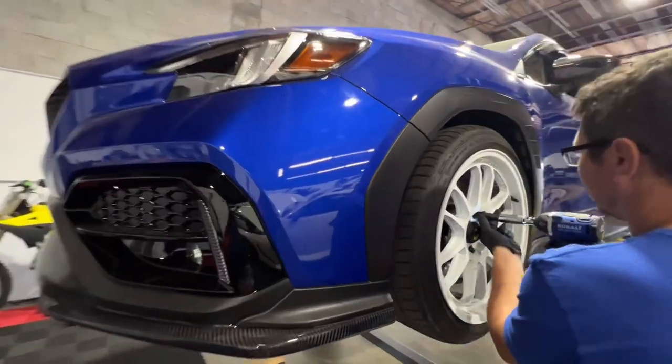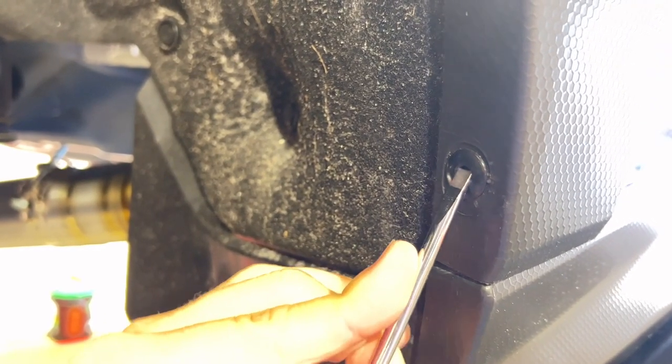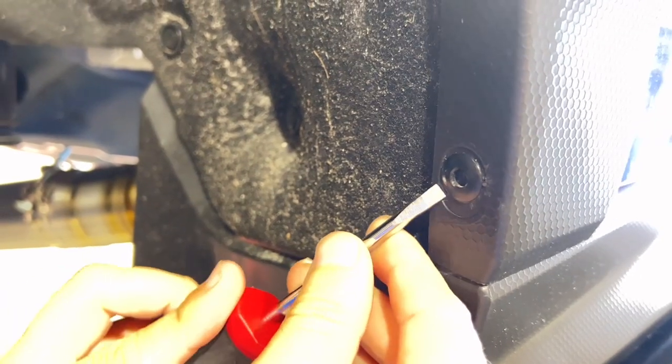Full disclosure, this installation with the proper tools can be done without the use of jack stands, or even removing the wheels. But for the best video possible, we're going to go ahead and take the wheels off. Now that the wheels are off, we're going to start on the rear of the vehicle because it's the easiest of the two. With the flathead screwdriver, push the center of the retaining clip in, then remove the clip.